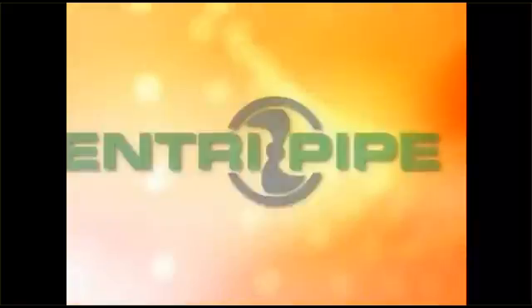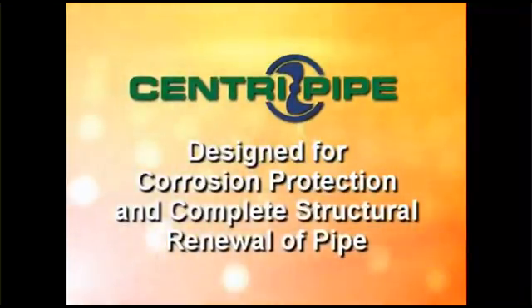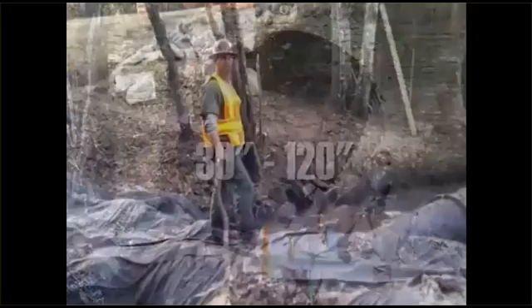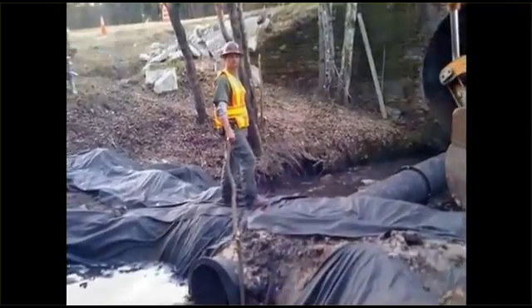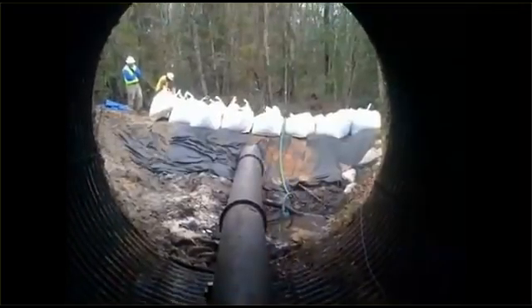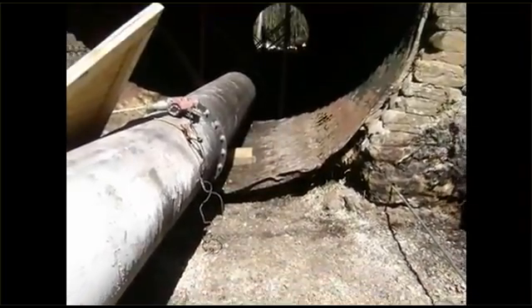This is how it works. The CentriPipe system has been designed for corrosion protection and complete structural renewal of storm and sanitary sewer pipes between 30 and 120 inches in diameter. The process begins with an engineer inspecting the pipe to be remediated. Based on the depth and size of the pipe, depths of the local water table, water load, and other factors, the owner's engineer determines how thick the CentriPipe concrete liner inside the pipe should be.